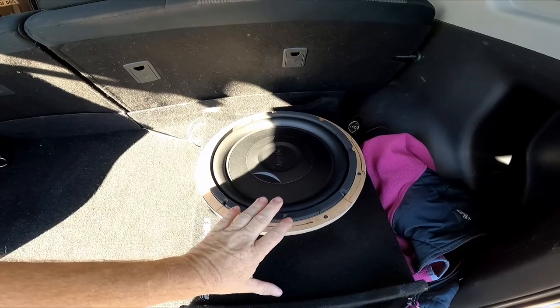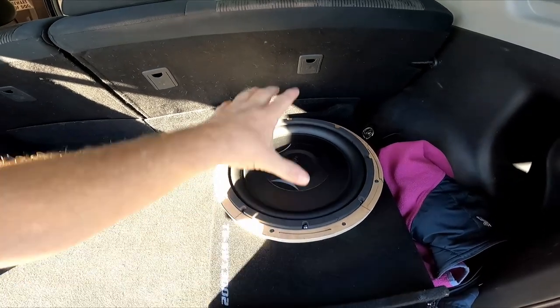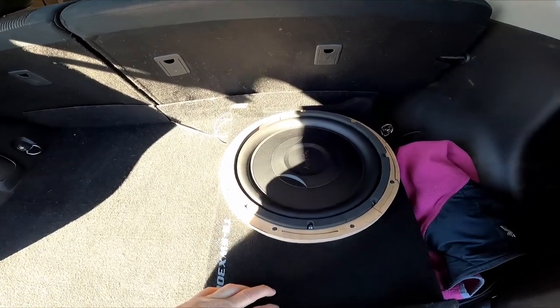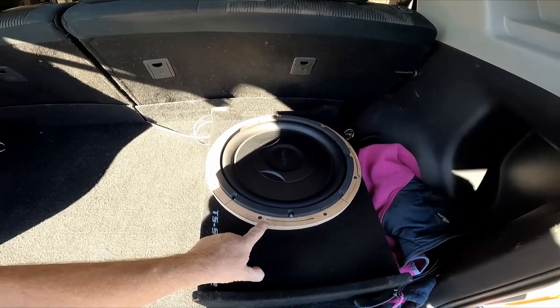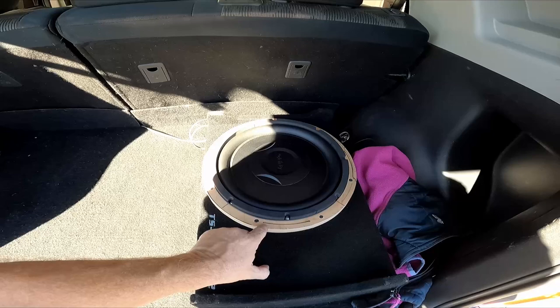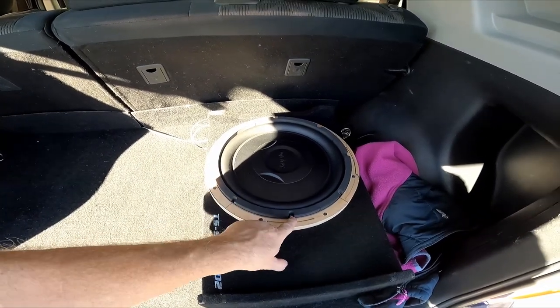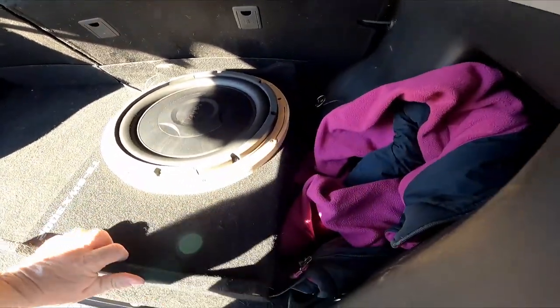I bought a replacement 12-inch Infinity. When I tried to drop it in, it fell right through the hole. So rather than try to buy another subwoofer with the correct dimensions, I just made a ring out of some birch, bolted the ring in place where the Panasonic woofer was, then made the holes for the Infinity woofer. It works perfectly — it sounds good, I like it a lot.